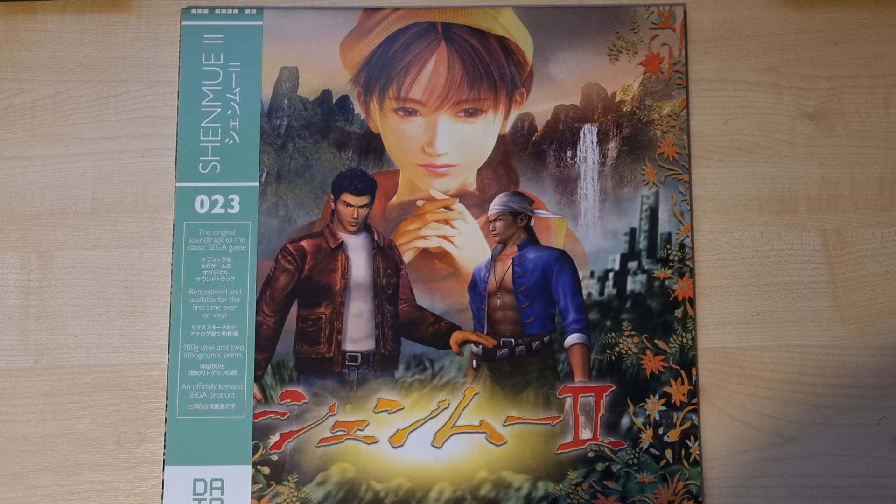Hello everyone and welcome to another Shenmue Dojo unboxing. What we have here today is the DataDiscs Shenmue 2 LP. It's one of a set of three that you can get — the orange and green limited edition, the orange, or the black standard edition.